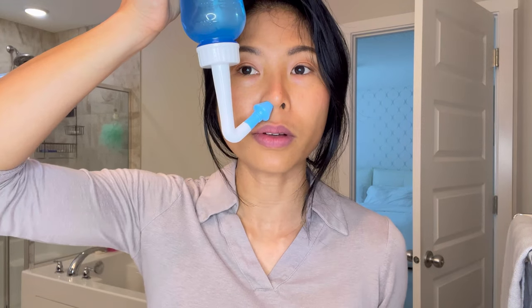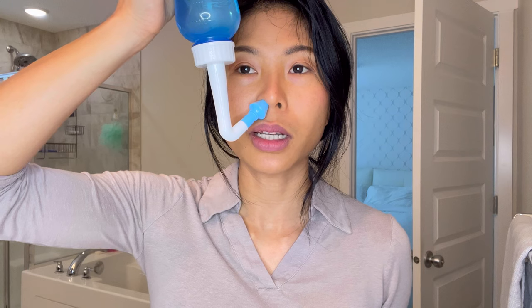I'm going to hold the bottle like this and then slightly squeeze until you feel the water. I open my mouth to let the water run through, and it's also going to run through the sides of my nose as well.